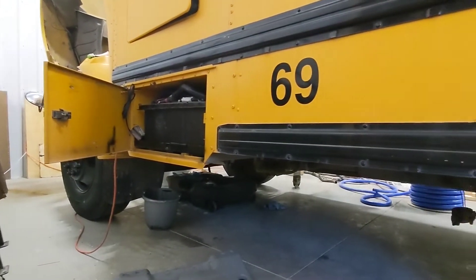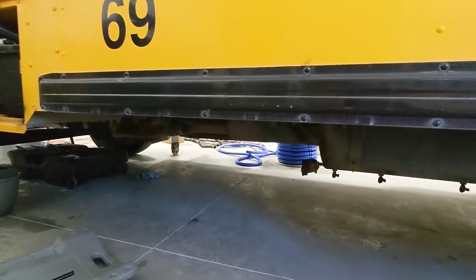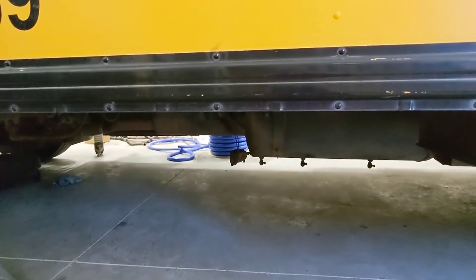Welcome back to my channel. Today we're going to do a very simple, very quick project. We're going to make some adjustments to the air tanks on this bus.